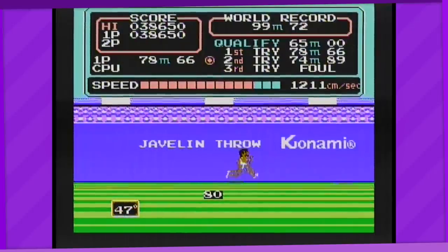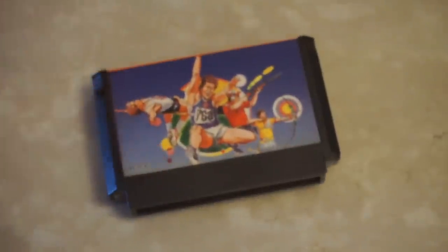This game wasn't really all too exciting. The four minigames don't really feel too distinct from one another — two of them share basically the exact same controls. Well, at least there's another game to look at: Hyper Sports.